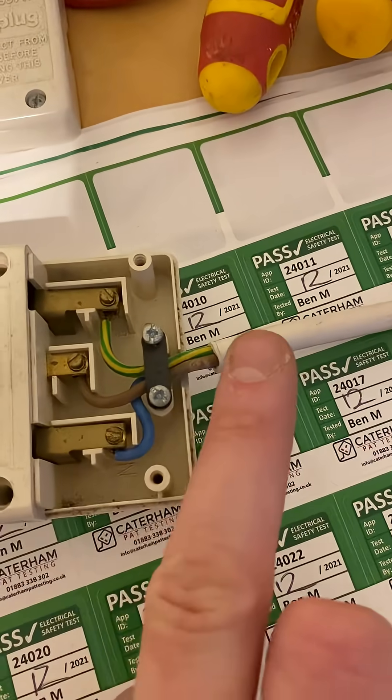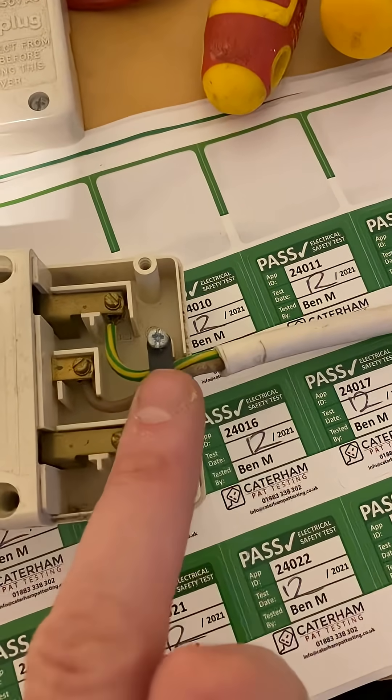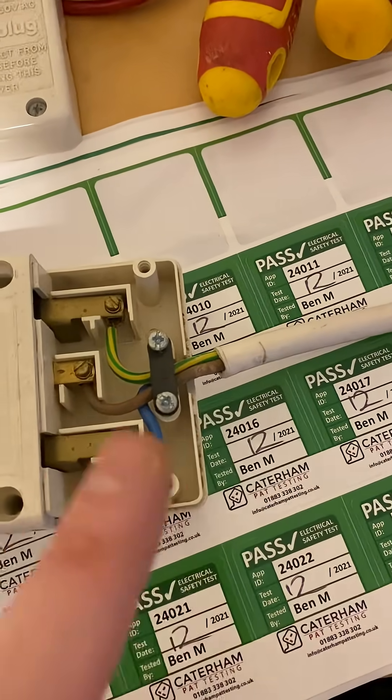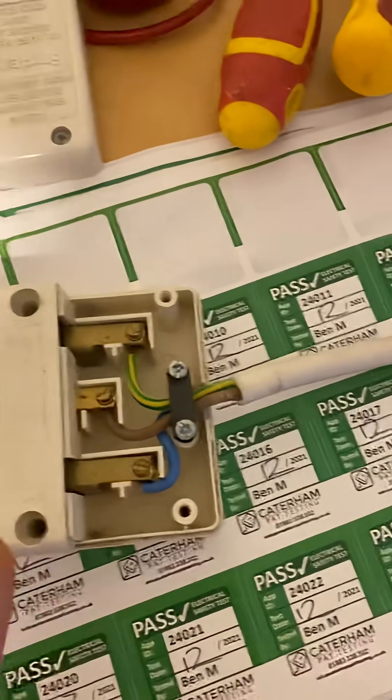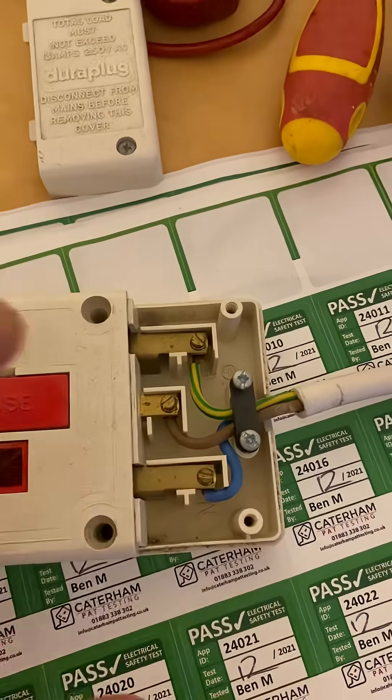As you can see in this one, the outer flex is pulled away from the cable grip, so I need to make a quick repair on that. But some extension leads won't allow you to take off the end cap.